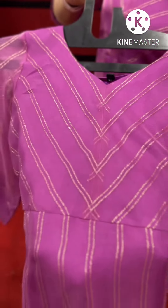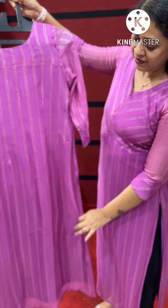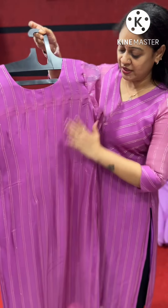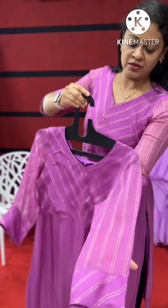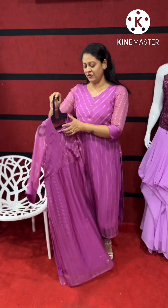Sleeve without lining. The center is cut. Back side is plain and straight. The color is a straight color. This is a very beautiful color.